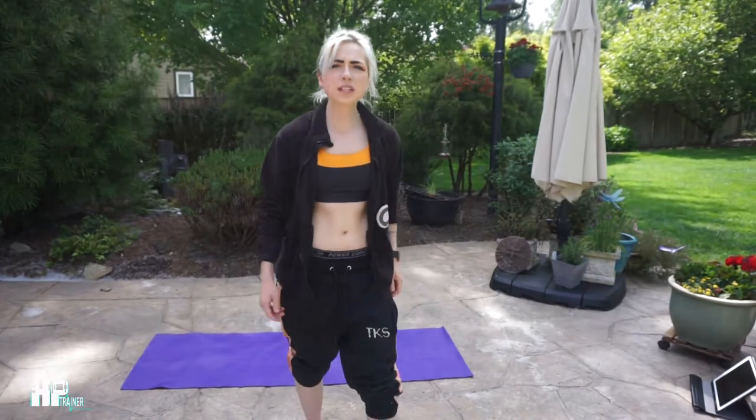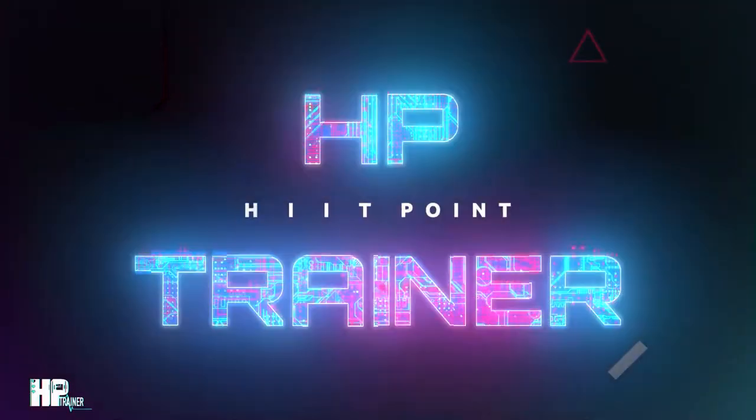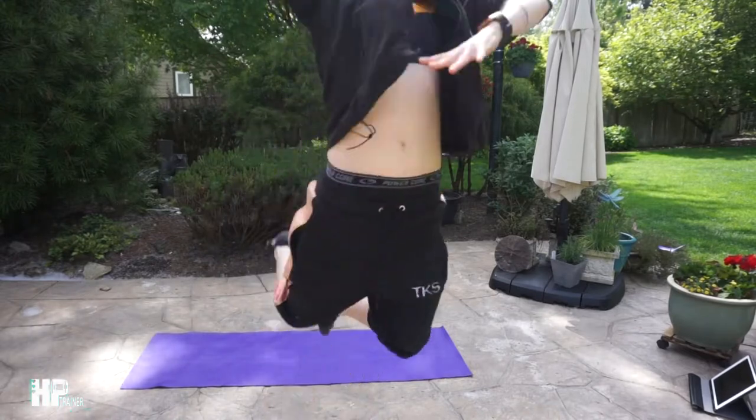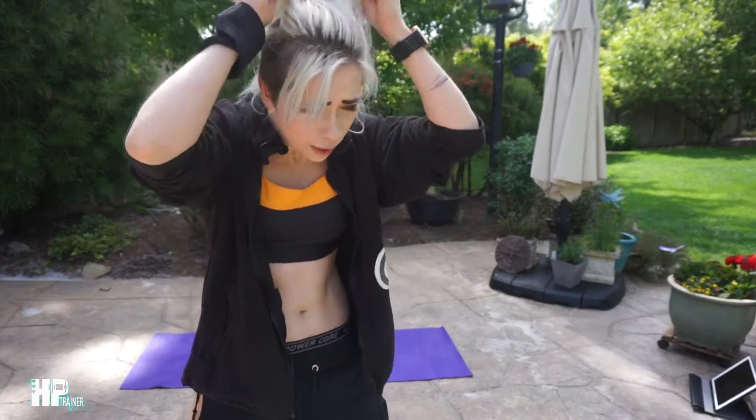I think we're recording. Hey guys, welcome back to Hit Point Trainer. It's Bree. Do you remember me? It feels like it's been forever — has it been a year? I think it's been a month. But anyways, I've missed you guys. It's been crazy, like in the best way possible. Life has been insane. I've been busy doing things which makes it harder to make videos for Hit Point Trainer.